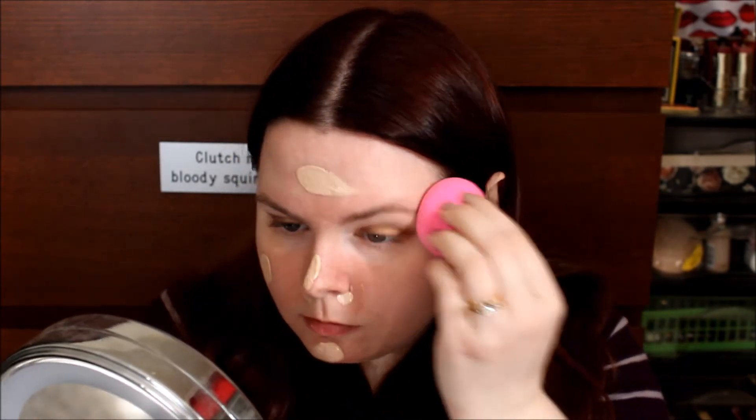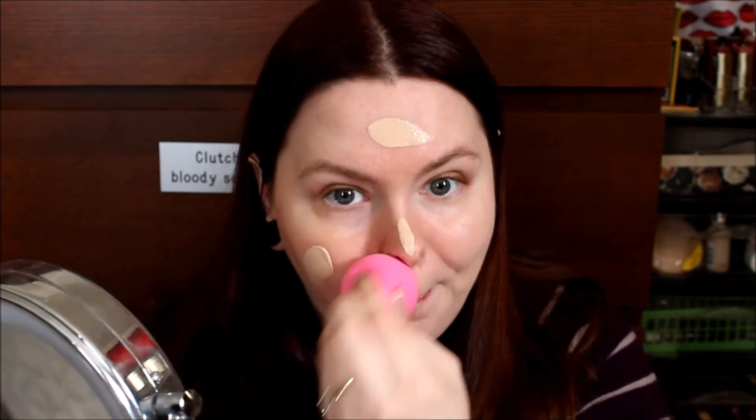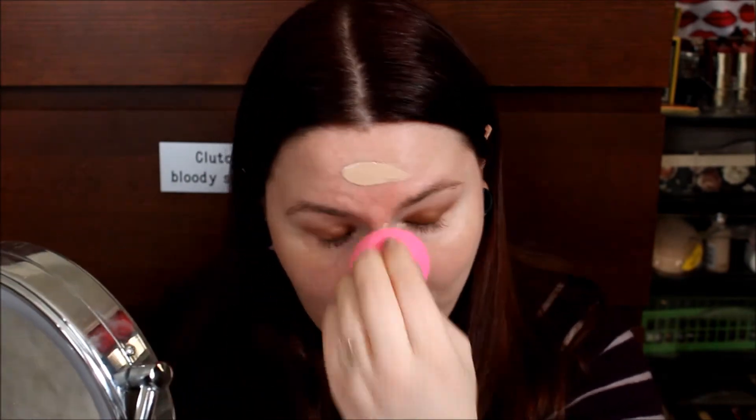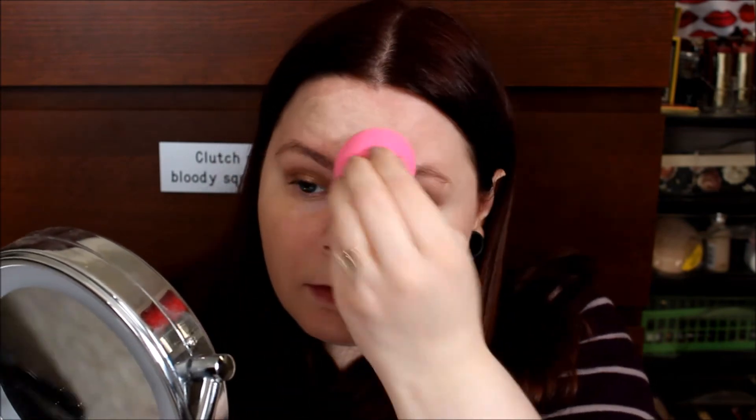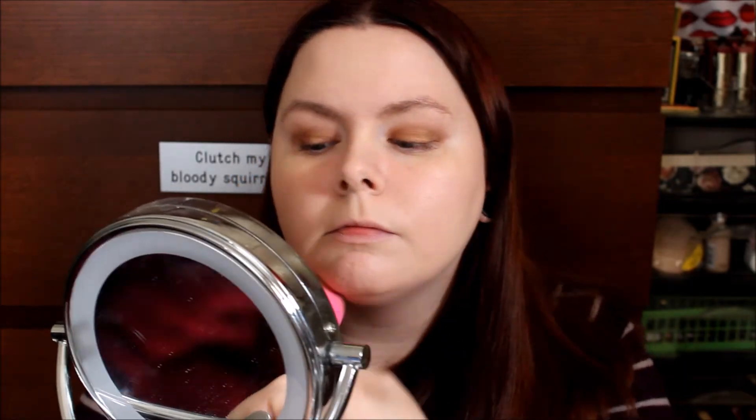I'm blending that in with my Beauty Blender. I have sped this up quite a bit because I'm sure you guys know how to blend in your foundation. I always make sure to blend down my neck because sometimes colors just don't match exactly.